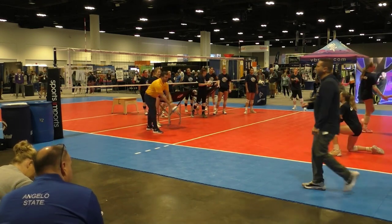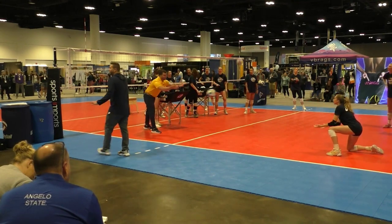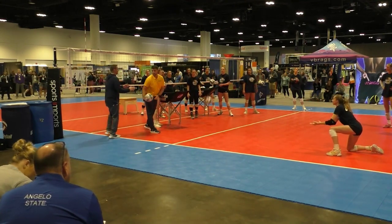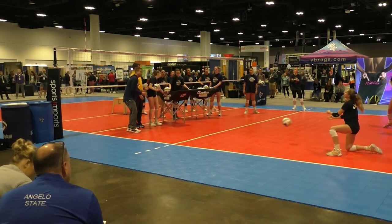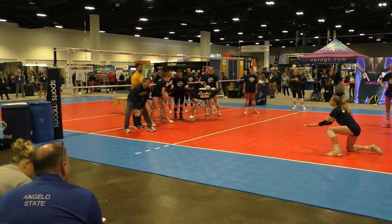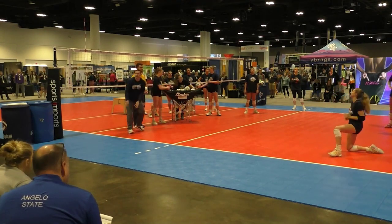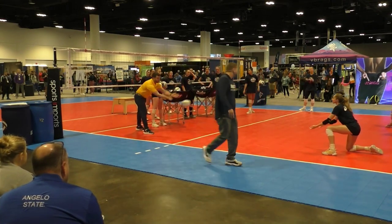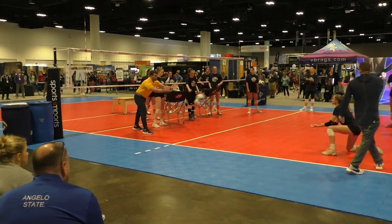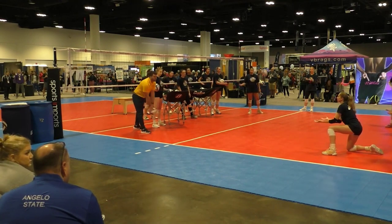When you introduce this — it's a good partner drill — but you do it at camp and kids screw it up all the time. They start doing all sorts of extra things. I want a nice flat ball like this. I'm real particular about the entry on this one. We want that right shoulder down — nice and early. You can even let them start there early.